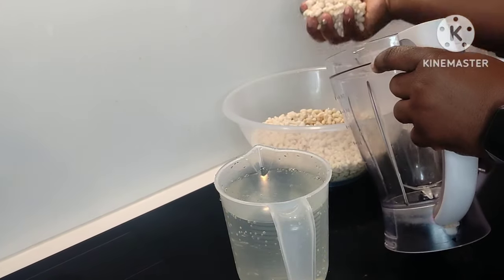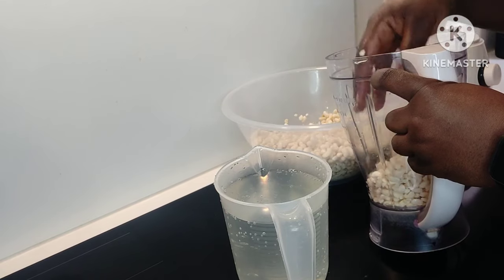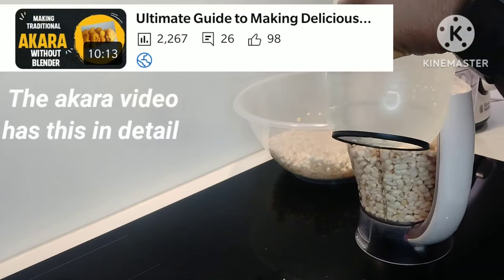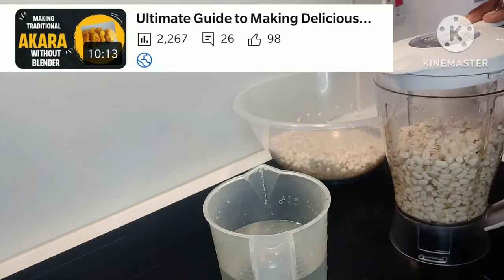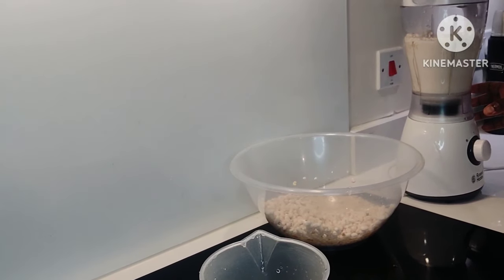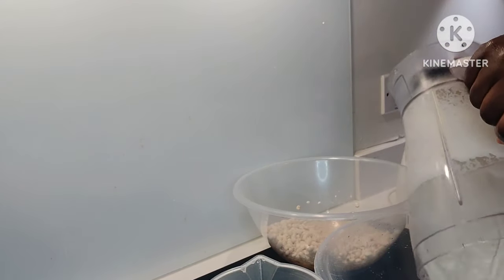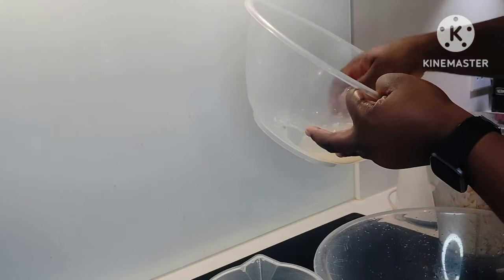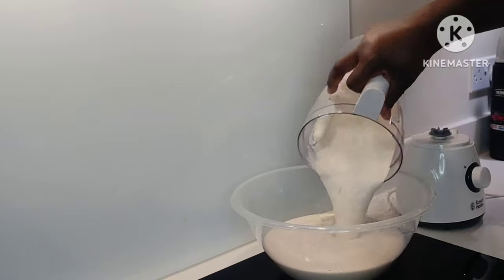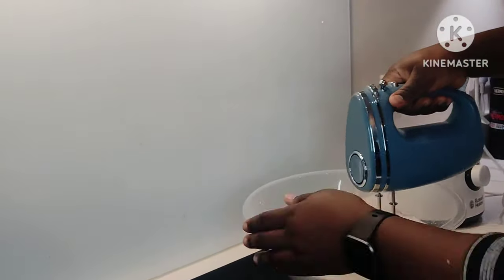To start our ekuru today, we have to pick our beans and peel it. If you missed that video, go and watch the previous videos where I taught you how to pick our beans and how to clean it with a blender. I have done all of that, so I'm just going to blend my beans. When you're making ekuru, you don't add anything unlike moi moi — just blend the beans and water plain, without adding any peppers or onions or anything. Just blend it plain, then pour it into a deep bowl where you can whisk it properly.